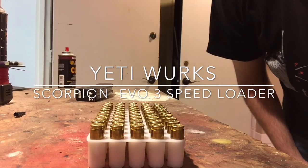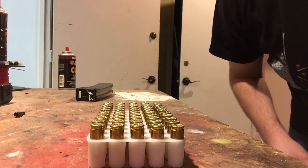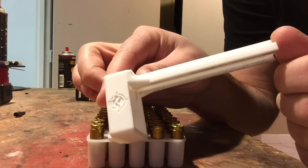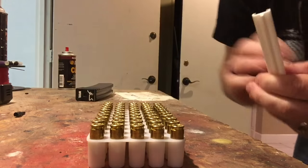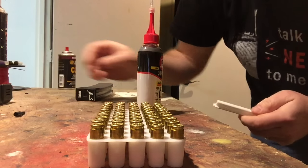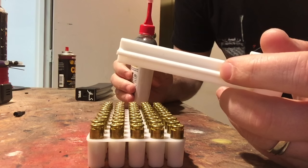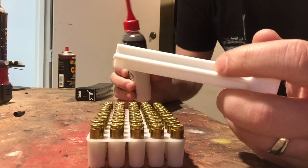This is Eric with YetiWork. Sorry for the crappy videography, but I don't have an assistant so I do with what I got. I'm here today to show you the brand new YetiWork speed loader. The point today is I figured it was easier to show than to tell how to use it, so I'm gonna videotape this and post it online and add a link instead of putting physical instructions in, because I think this would be less confusing.